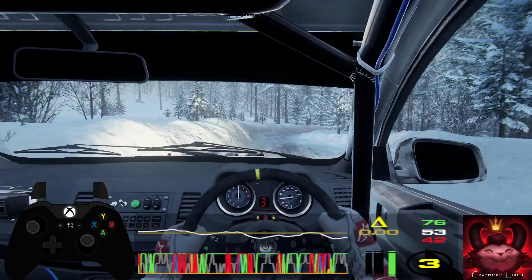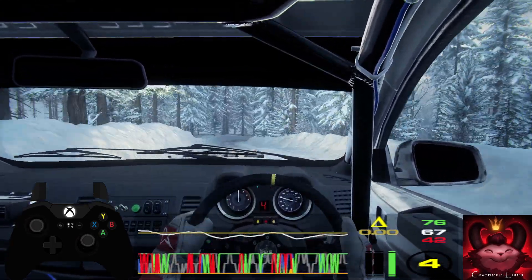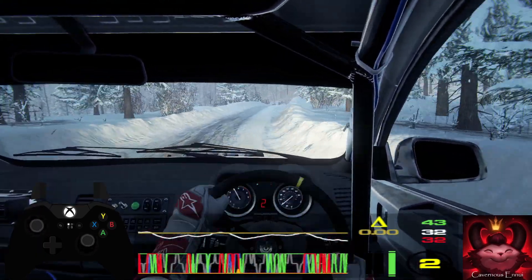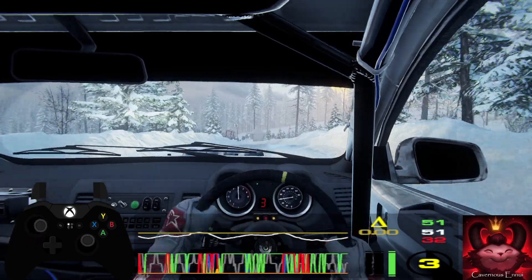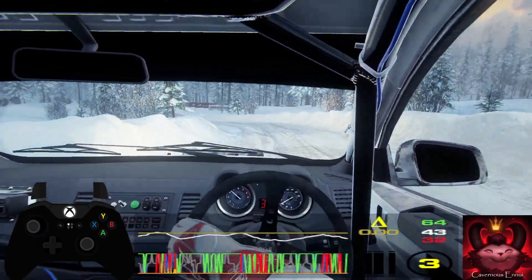Caution. 30. Two right long, tightens, opens. 50. Crest. Into six left long, tightens, two long. 30. Six right. 30.